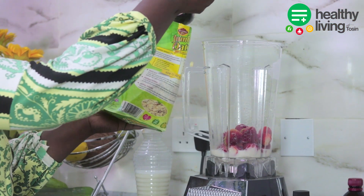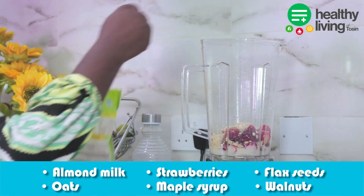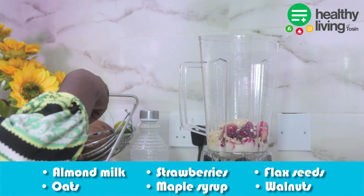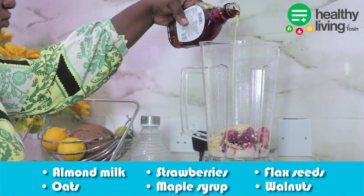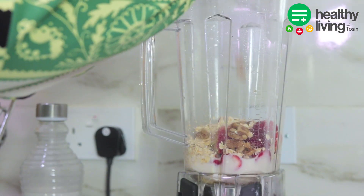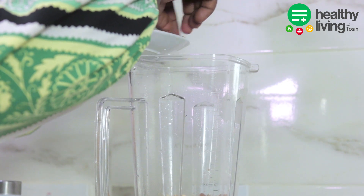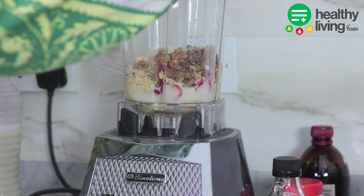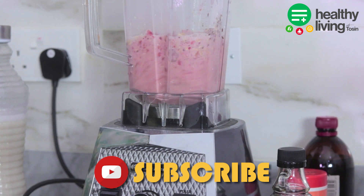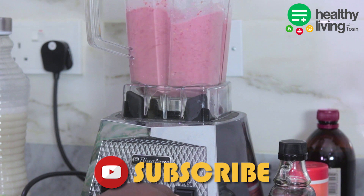Already in my blender I have the almond milk, strawberry, flax seeds, oats, maple syrup, and walnuts, and I'm going to blend all the ingredients until smooth. Some of the benefits of oats you need to know: number one, it is high in fiber; number two, it's filling and can help you lose weight; and it can also lower your cholesterol levels.